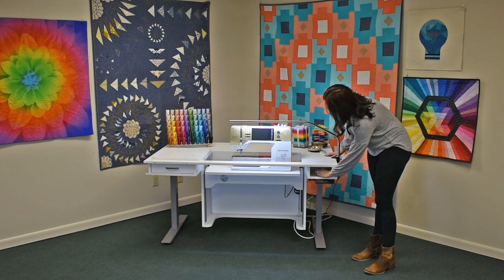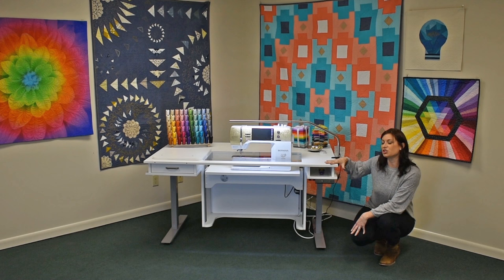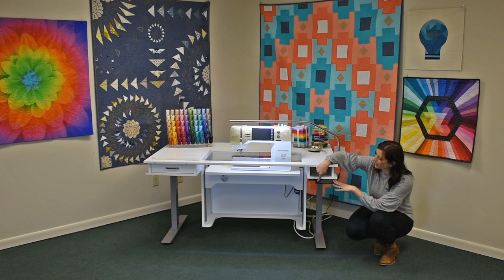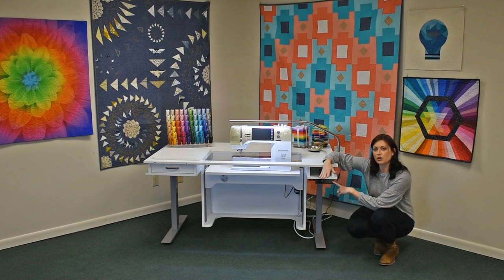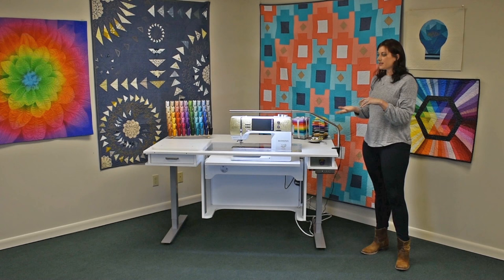Right here — this is new. This is what brings this to the new heights. This is another electric lift that allows us to adjust the table surface height. Right now it's at 29 inches, which is the lowest setting. I have that set into the memory system here, and I have three programmed memories. My number one is set to the lowest, 29 inches. I can use the up and down arrows to raise it as far as I want, and I have memory three set to the top setting, which is 40 inches.